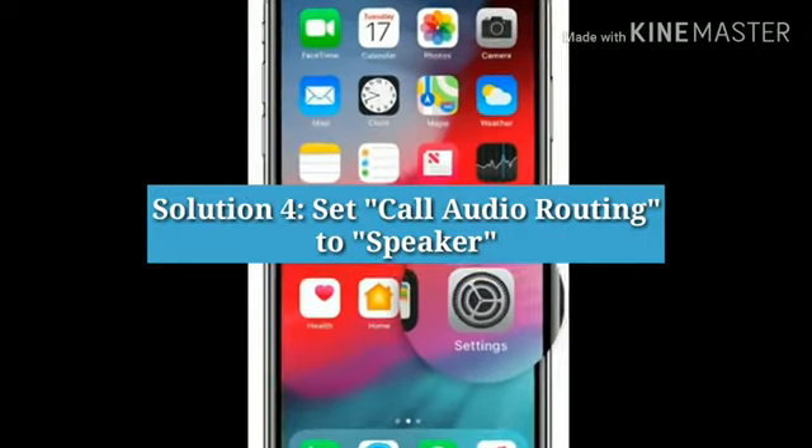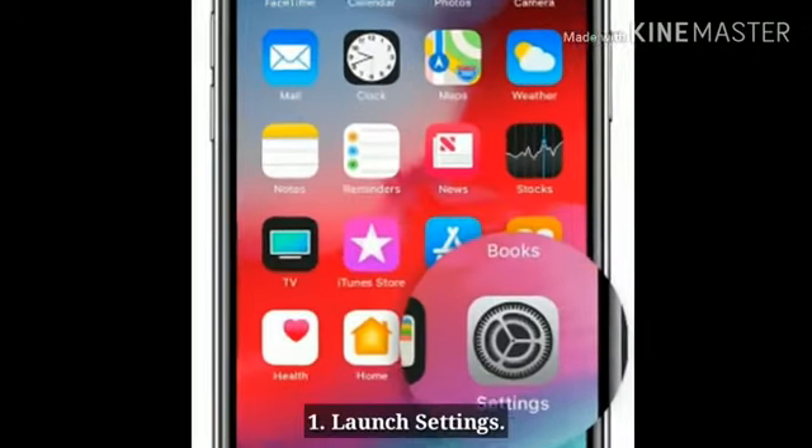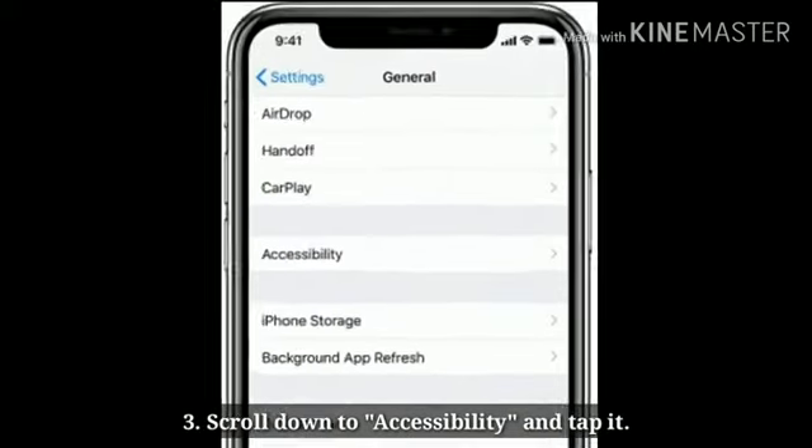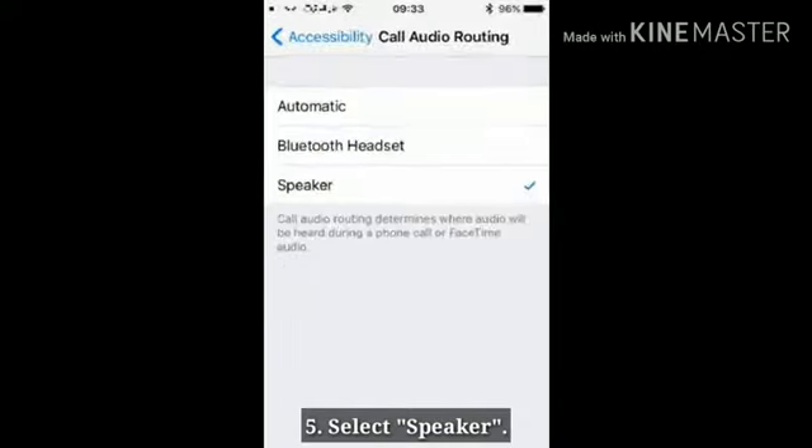Solution 4: Set call audio routing to speaker. Launch Settings, scroll down to General and tap it, scroll down to Accessibility and tap it, tap Call Audio Routing, then select Speaker.